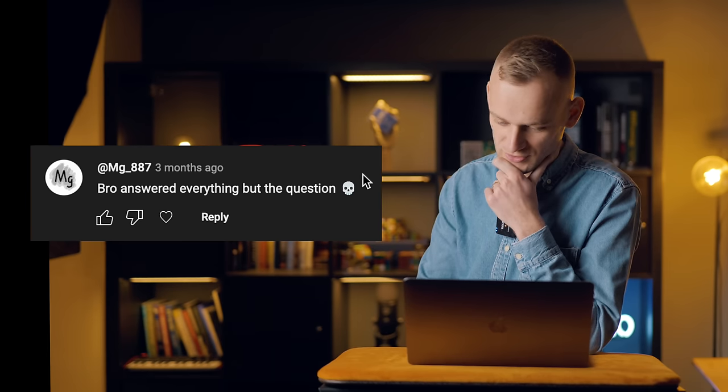'Bro answered everything but the question.' The answer to how gullible is the internet is: not really that gullible. There's a couple of people here that maybe thought some of it was real, but mainly what we've learnt is that kids are in danger watching my channel, the most overused word on the internet is 'bro,' and I don't know how to pronounce the word tape, apparently. So this wasn't a waste of time after all, was it?